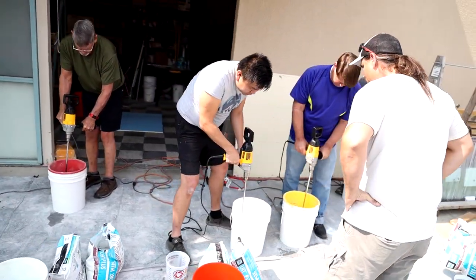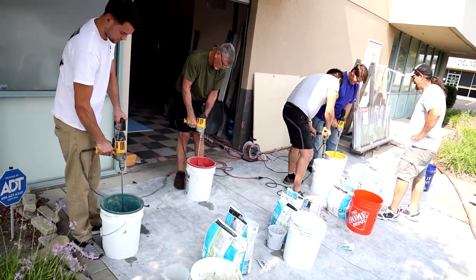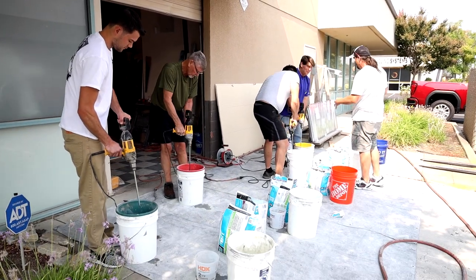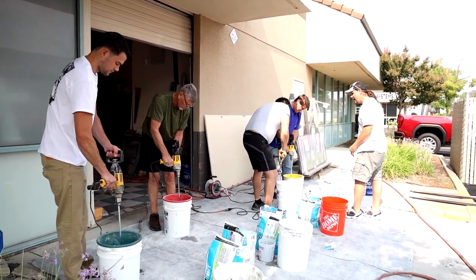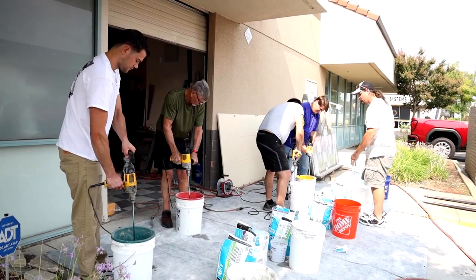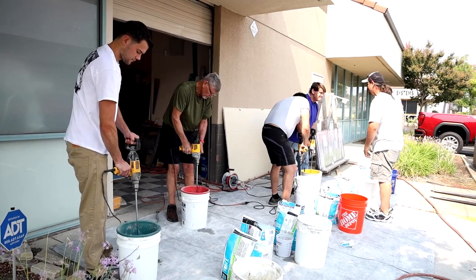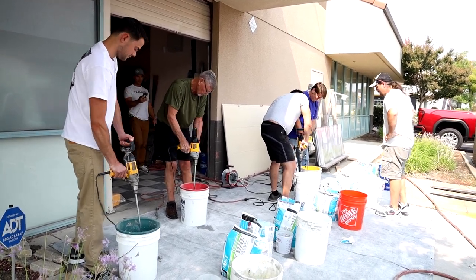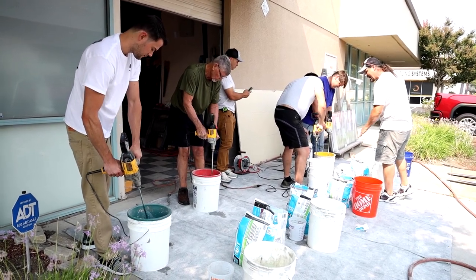You want to mix for at least five minutes. You've got to work from a homogenized mix. You can change the direction as you go — you can work up and down. Move around to make sure everything is mixing evenly.